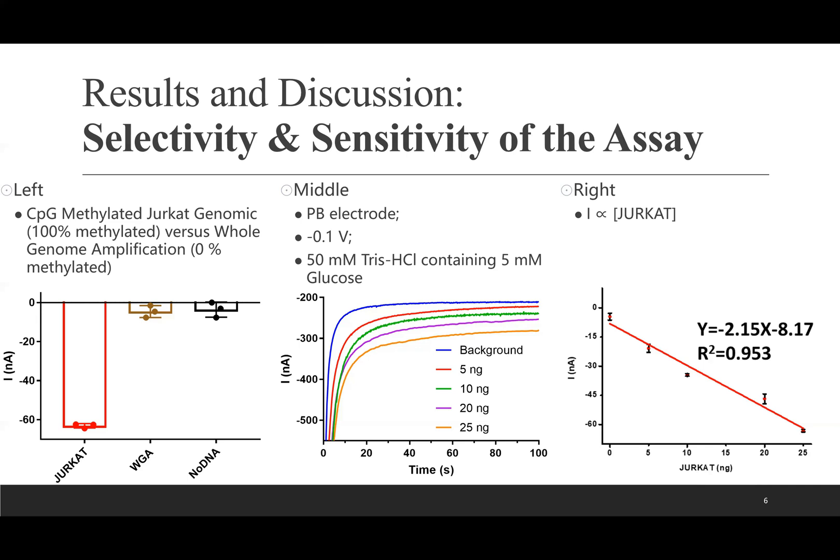The analytical characteristics of the assay for 5-methylcytosine were evaluated using a series of methylated DNA concentrations. A typical current response of various amounts of global methylation in the presence of 5 mM glucose is displayed in the middle. The corresponding calibration curve is shown on the right, suggesting that the electrochemical current response is proportional to the methylated DNA concentration.